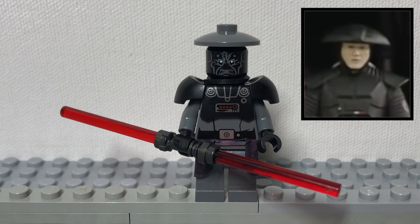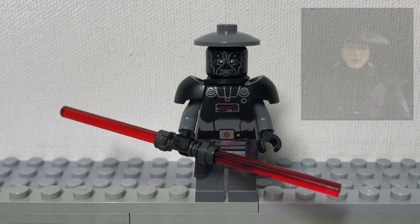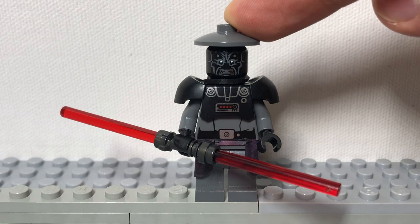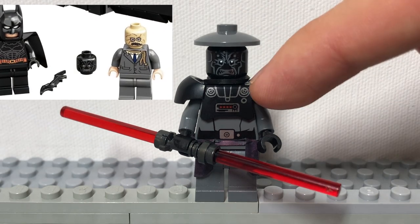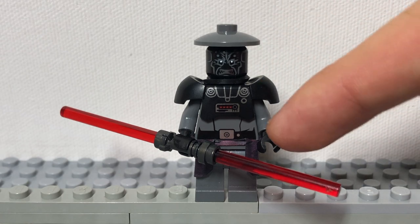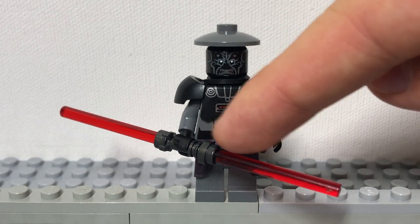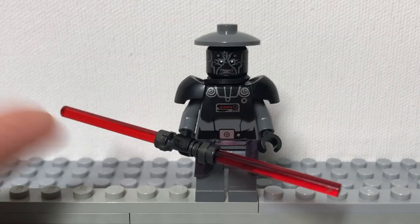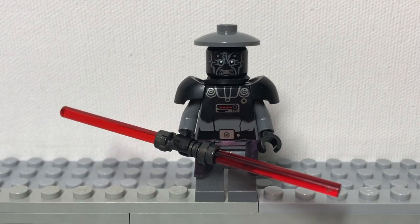And next is the 5th Brother Inquisitor. He is also made as a figure by Lego, but he's awfully expensive. To build him, get a dark gray dish, this head, a rubber band around his neck, Dark Trooper shoulder pads, a dark gray Imperial suit, dark gray legs, a black kama, then just give him an Inquisitor lightsaber. Now you have a ferocious character ready to hunt Jedi.